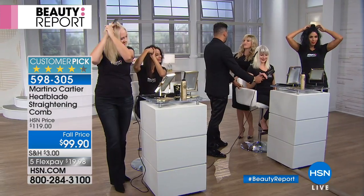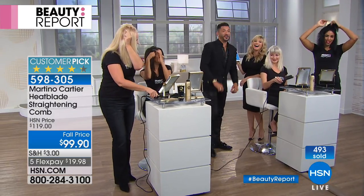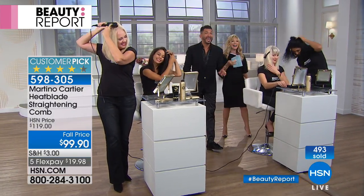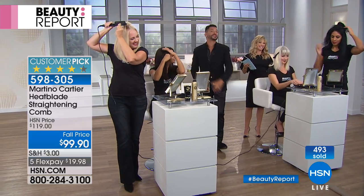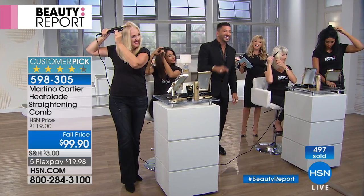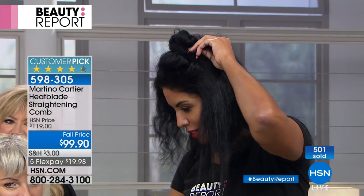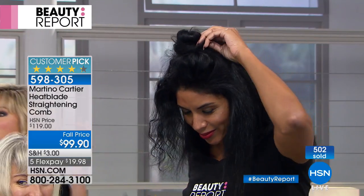Will it take 10 years off? Honey, if your hair looks good, you look good. If you're not doing your hair and you start doing your hair, yes, you will look 10 years younger. And if you have any questions about your hair, you can always email me — it goes right to my phone: martino@martinocartier.com.